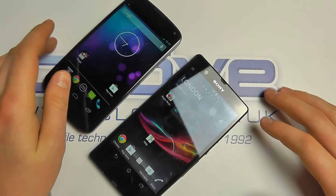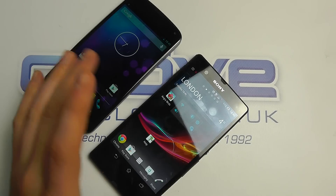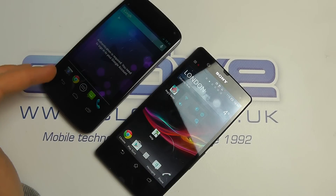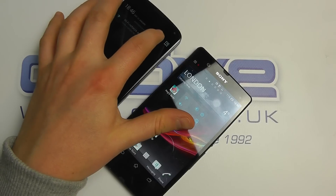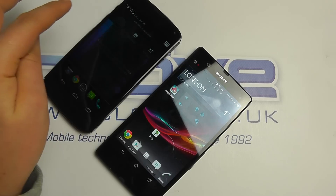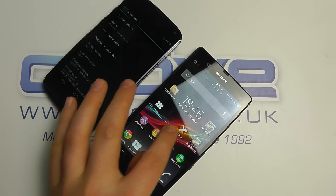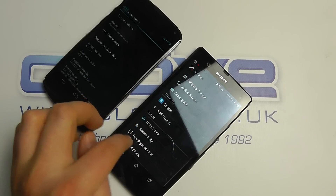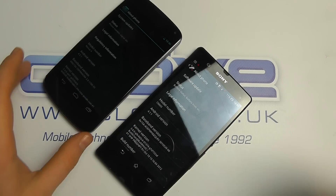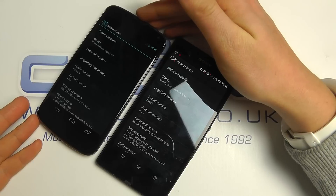Let's get them both powered on. The key difference is the Nexus 4 is completely unlocked — there's no network or manufacturer branding. It's pure Google Android 4.2. The Xperia Z is currently running Android 4.1 but will be upgraded to 4.2. You also get some Sony enhancements on the device, so there is added value in what Sony brings that the Nexus won't.